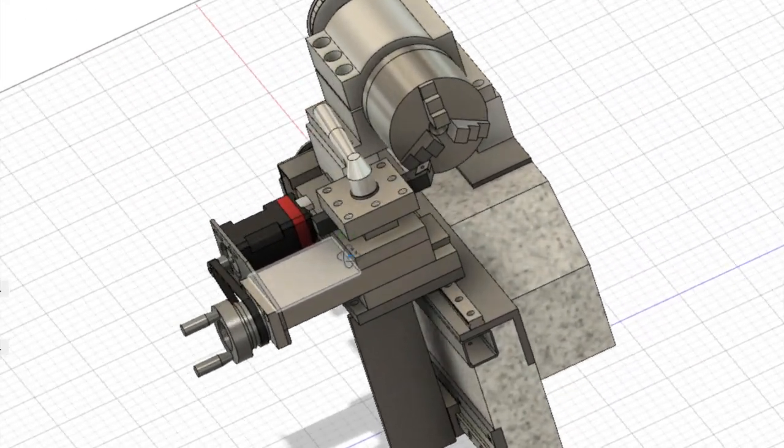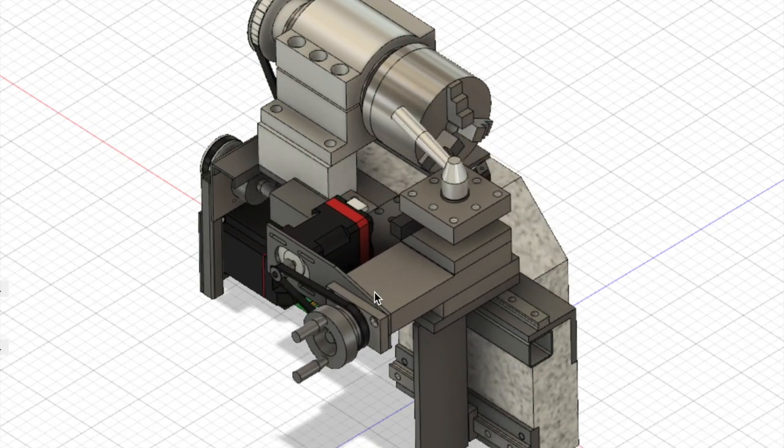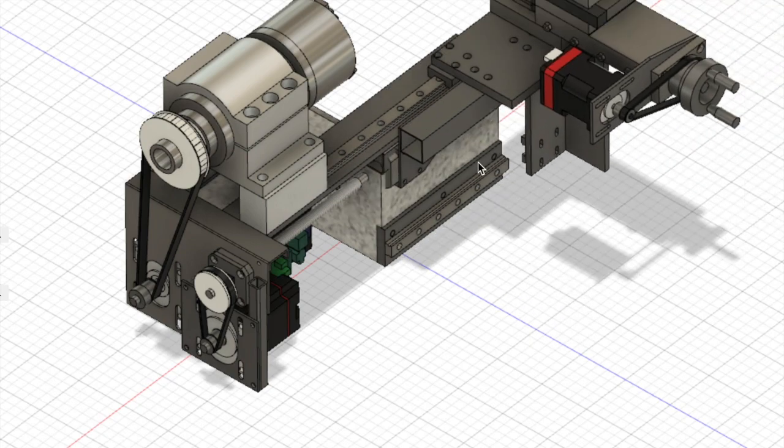Hi guys, this time z-axis linear guides will be mounted on the base of this CNC lathe. If you are interested in this CNC lathe, please watch the previous videos.